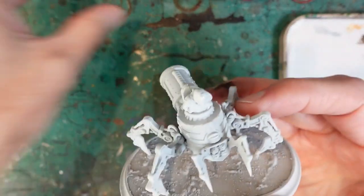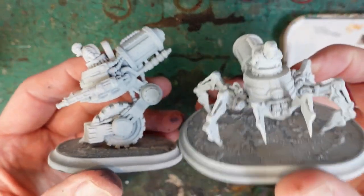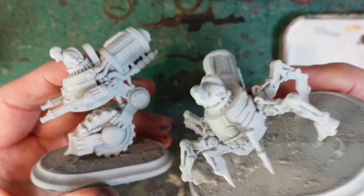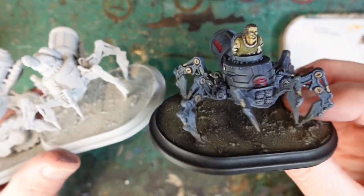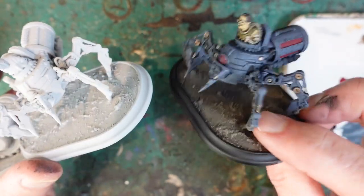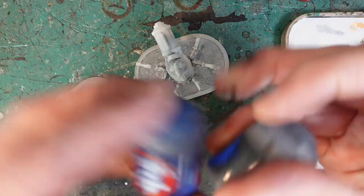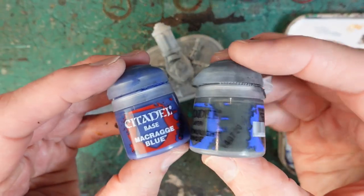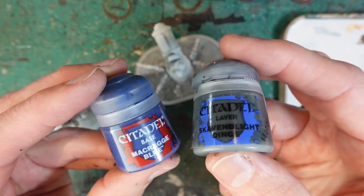The Strider Cavs — I've got two of these and then I've got one Monocav. These will be painted very similarly because they're mostly armour. The main colour is a grey colour for all the metallic areas, and for that grey I'm using a mixture of Macragge Blue and Skavenblight Dinge.